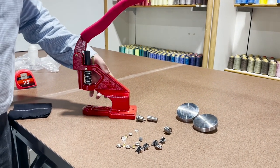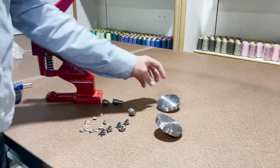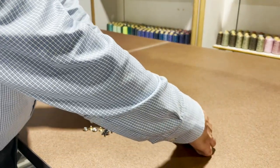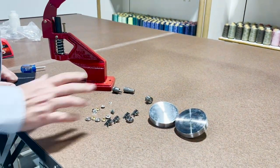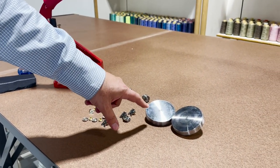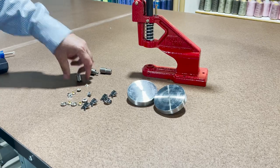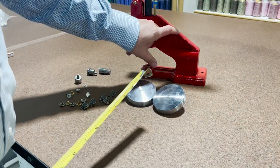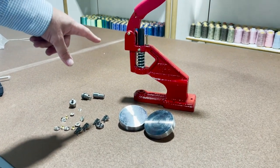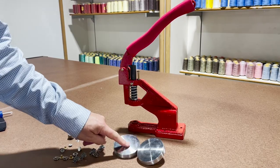Hello everyone, this is David from goldstartool.com. We just received our flat dies — we've been out of them for a while. I'm going to go over these flat press dies and the machine. Our most common item on our website is the Gold Star grommet press machine, which comes with about one thousand different types of dies, and this flat die happens to be one of them.